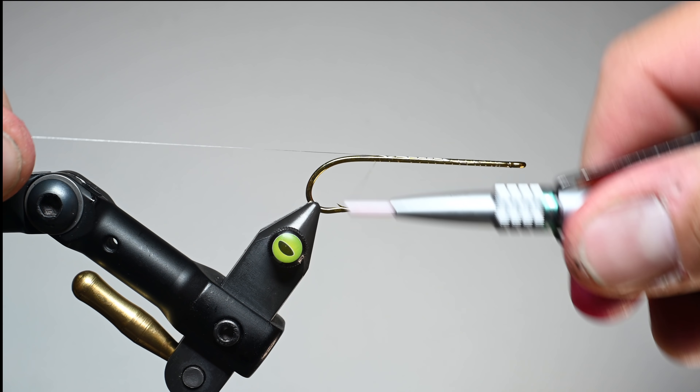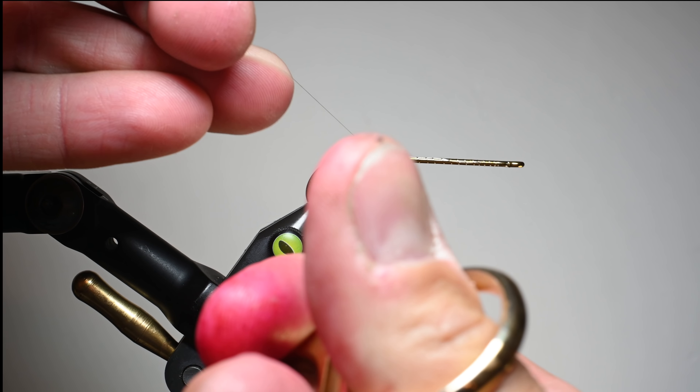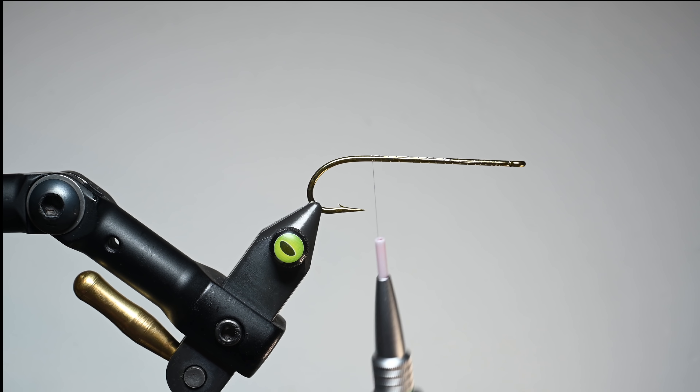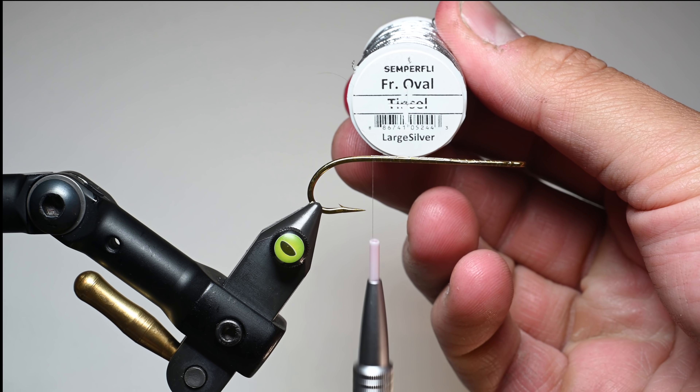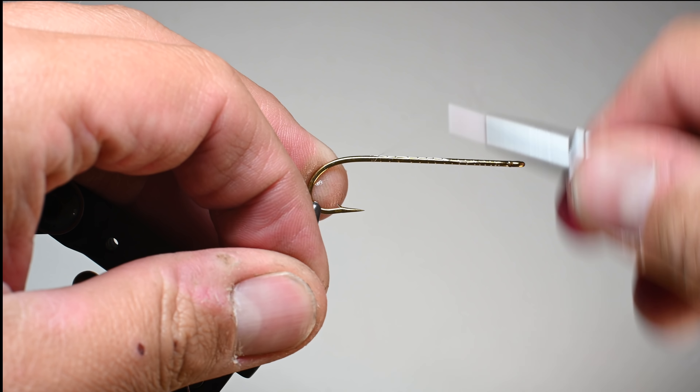It's interesting that since then, using the feathers of that bird has actually been banned, so we're going to be using some different ones today. But one of the things the pattern is known for is its ribbing, and we're going to be using a French oval silver tinsel.